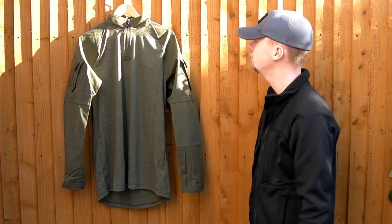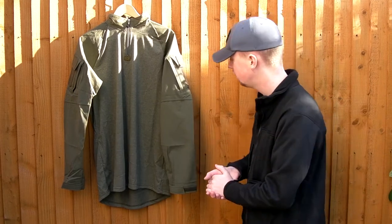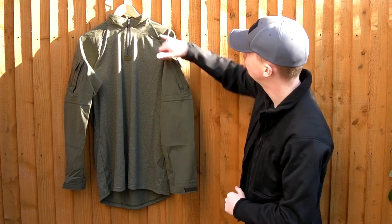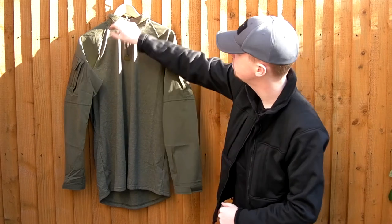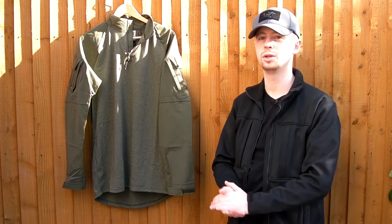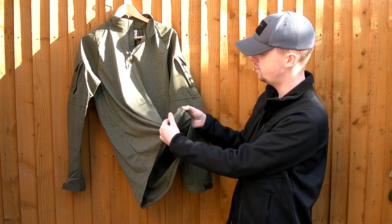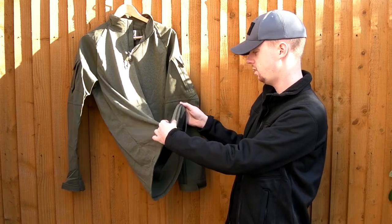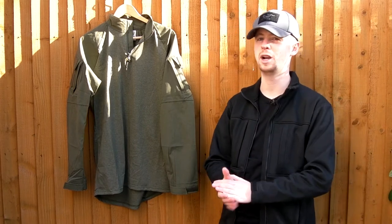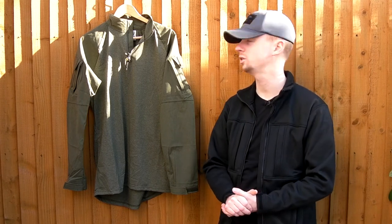Covering the materials and stitching — I'm pretty impressed. You've got bar tacks on some of the corners at stress points, double stitching along all the seams, and on the inside it's flat lock stitched so it's not going to chafe against your skin. Same with the hem down at the bottom. It's not 100% perfect like you might get spending a lot more money, but it's really close and certainly more than adequate for the task.